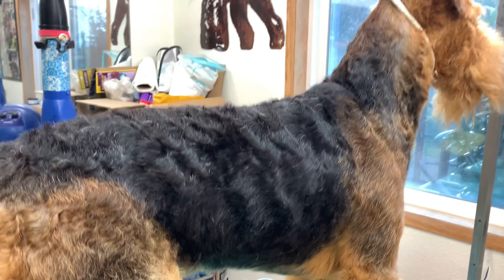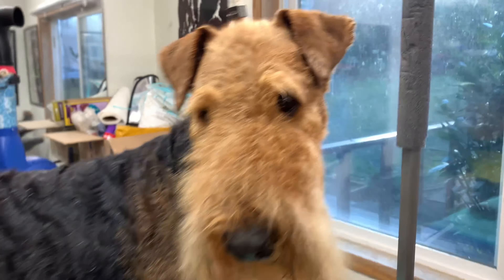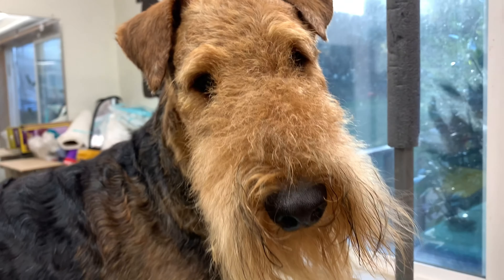So happy trimming! Huh, Raja? Happy trimming!